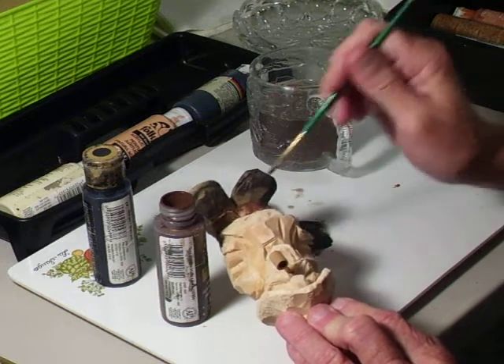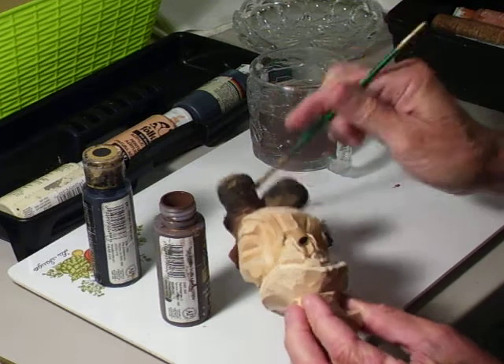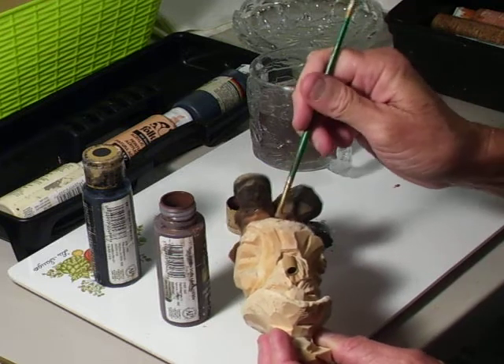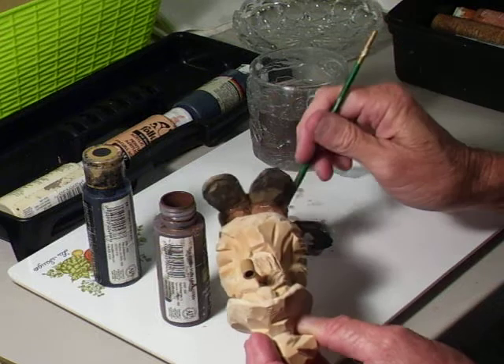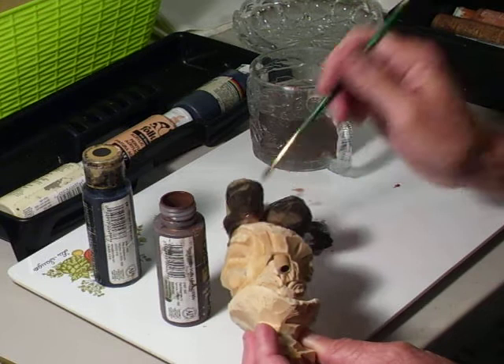It's better to go on with a light stain or paint. Then, if you want to darken it, you just keep putting a couple more coats on it, because once you get it too dark, then it's awful hard to take away that effect.